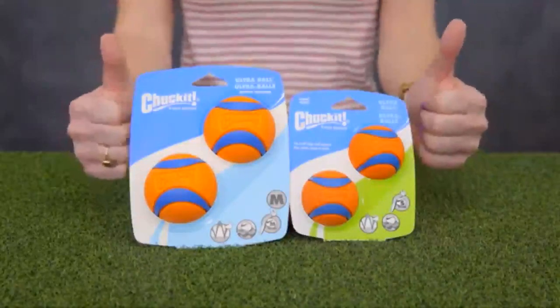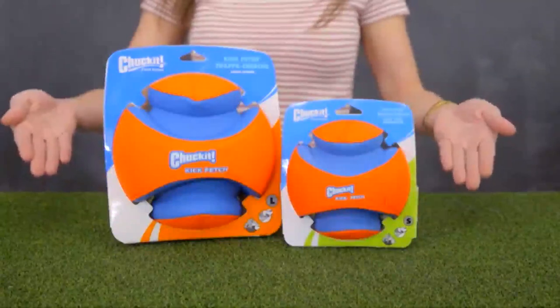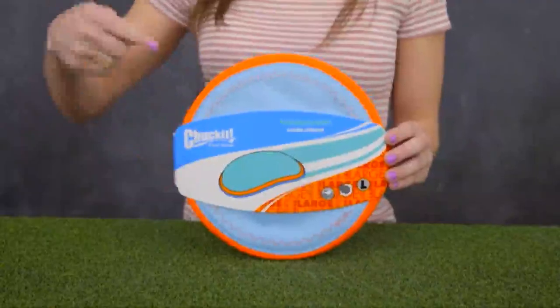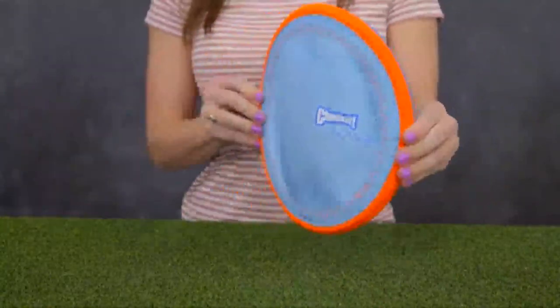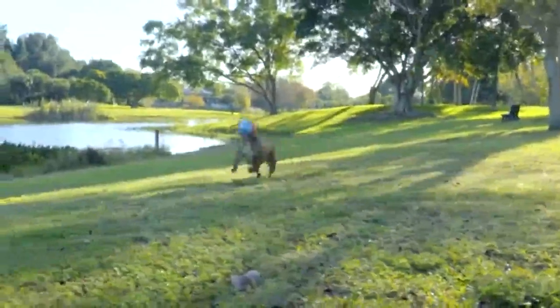Make that Chuck-It launcher ultra fun with the Ultra Ball — designed for ultra bounce, ultra buoyancy, ultra visibility, and ultra durability. Or you can kick it up a notch with the Chuck-It Kick Fetch Ball, which features deep ridges that make it easy for your dog to retrieve. If you're ready to take playtime to new heights, check out Chuck-It ParaFlight. It soars through the air and ascends gently to give your dog plenty of time to run after it. The ParaFlight has a soft rubber edge that's gentle on your dog's mouth, but the strong nylon interior makes it durable so it can take flight again and again.